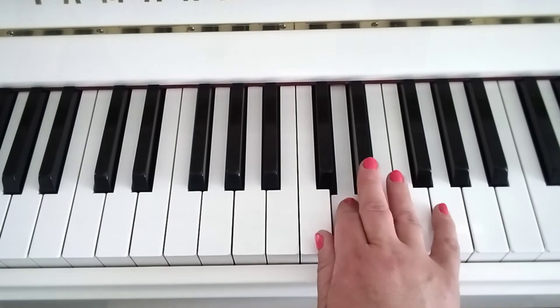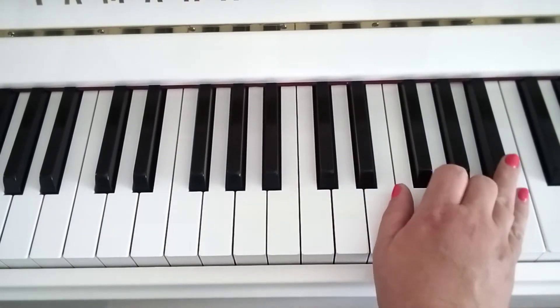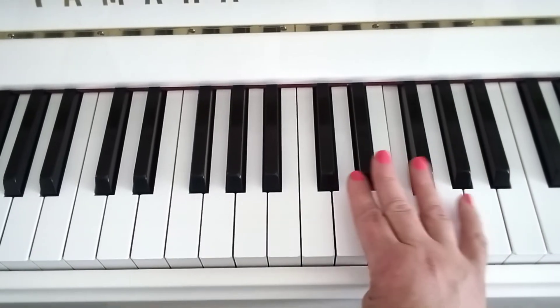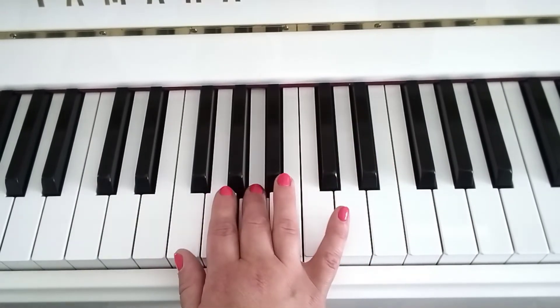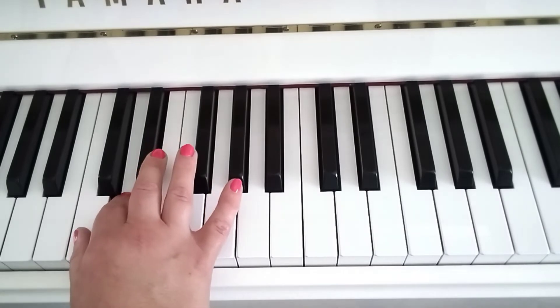Swing your thumb under to C, three on E-flat, and then we're at the top, four on B-flat. Come back down again, three on to E-flat, four on B-flat, line them all up, three on E-flat and over.